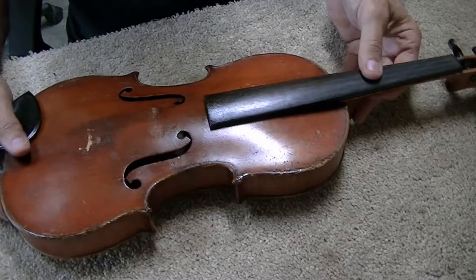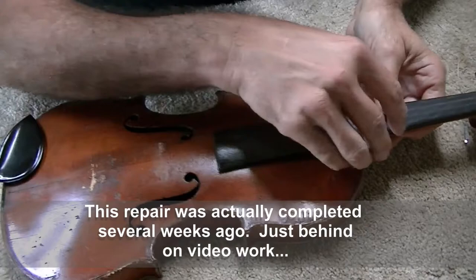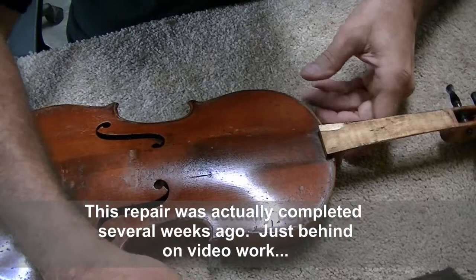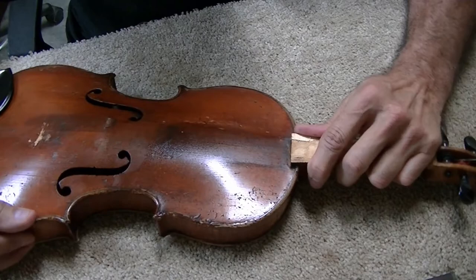I'm sorry about that rant, but I just needed to get that off my chest. Now — this fiddle was left in a hot car, which I mentioned in a public service announcement video. You'll see what happens when you leave one in a hot car. As you can see, it's got an extraordinarily low bridge. The neck has come loose, the bridge popped right off with no problem, and now we need to get the neck out of the joint.